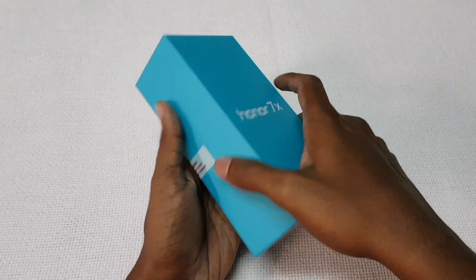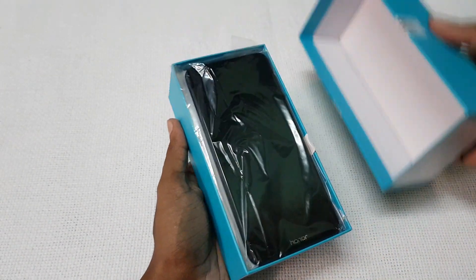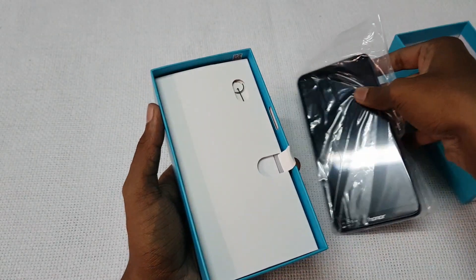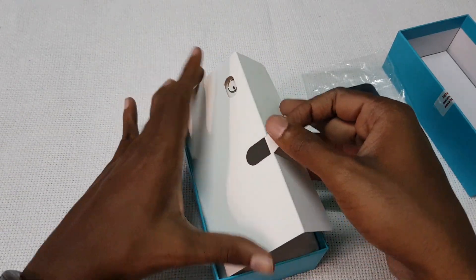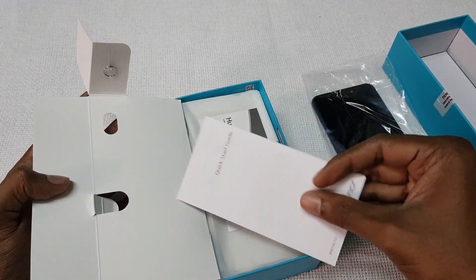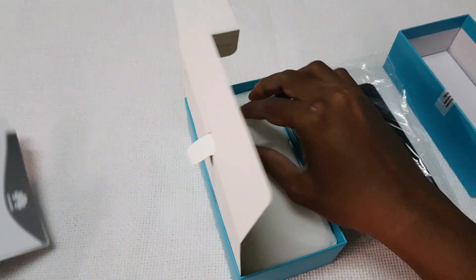Let's unbox the Honor 7X Smartphone. Opening the box we have the Smartphone itself. Let's keep it aside and see what other contents are available. There is a SIM ejector tool, quick start guide, and warranty information.